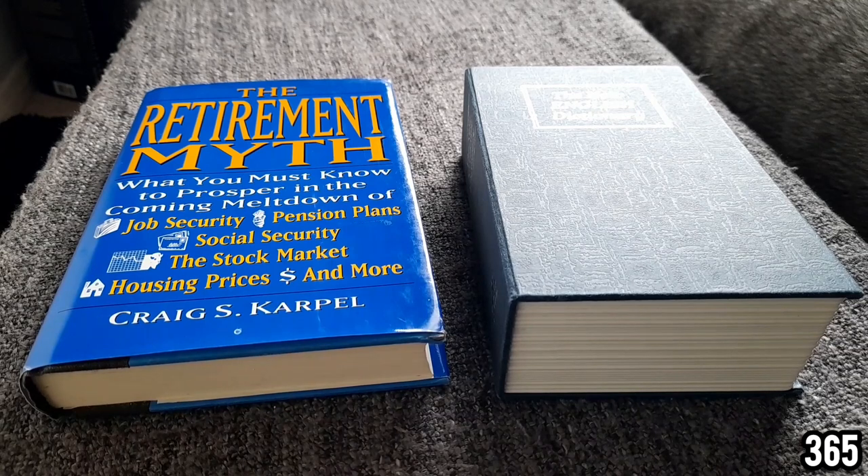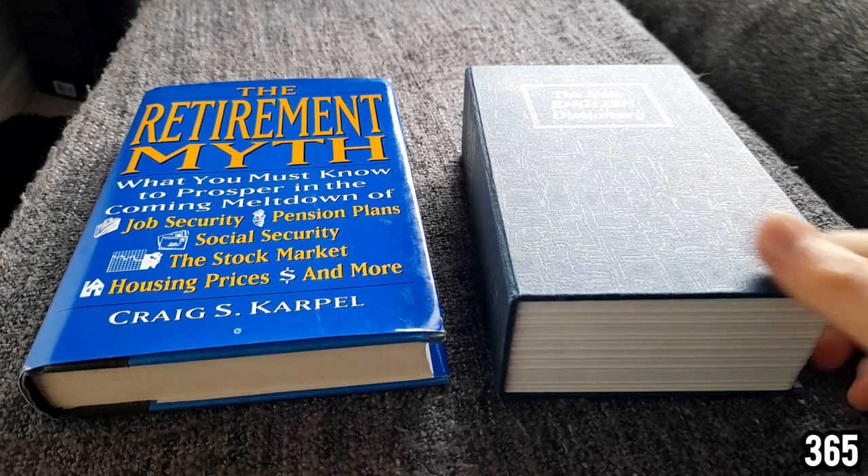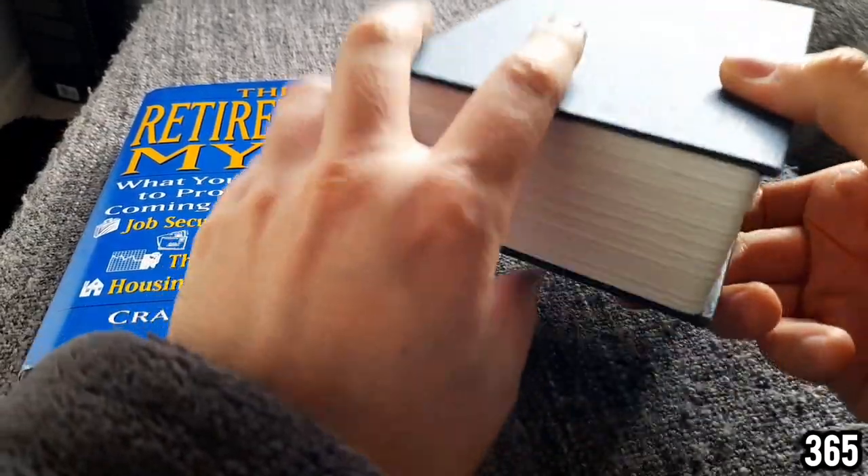Hello fellow stackers, 365 here, welcome back to my channel. In today's video I wanted to discuss another place you can stack away your precious metals. I've seen a number of people mentioning these book safes on videos.